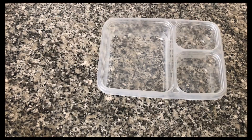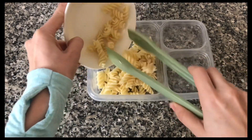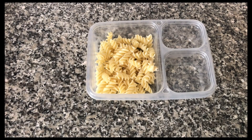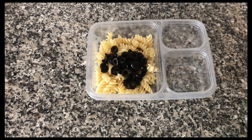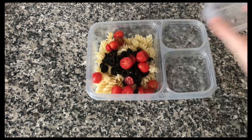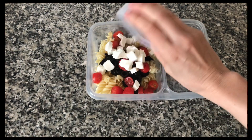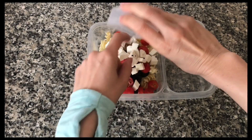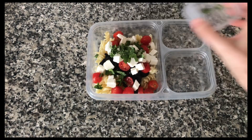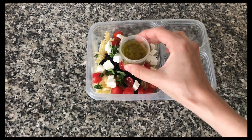For our sixth lunch I'm going to make a pasta salad. I'm going to start by putting in some pre-boiled pasta that is already cold, some black olives, and then some cherry tomatoes that have been cut in half. I'm also going to add some mozzarella cheese cut into small cubes, and then some fresh basil sliced into small strips. Then I'll add a dressing.